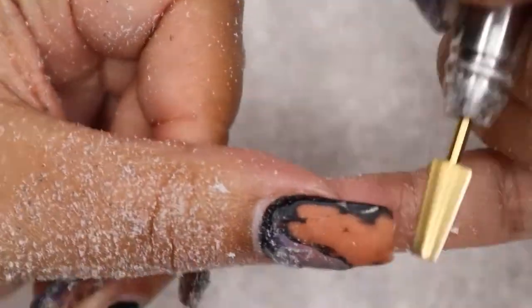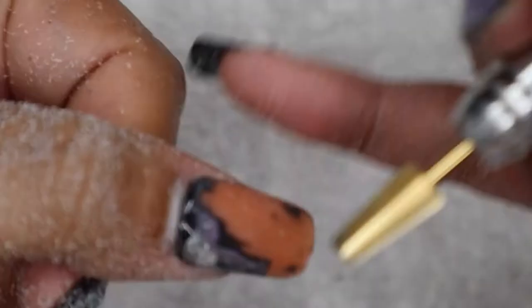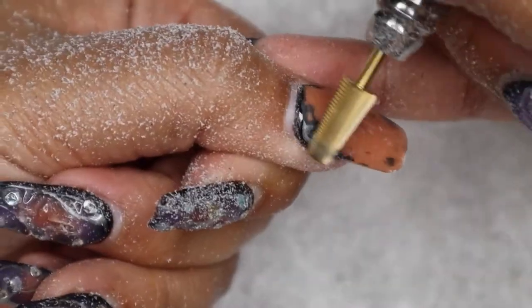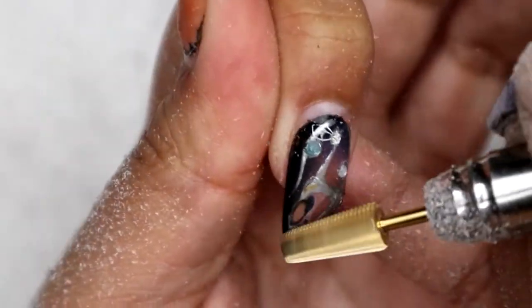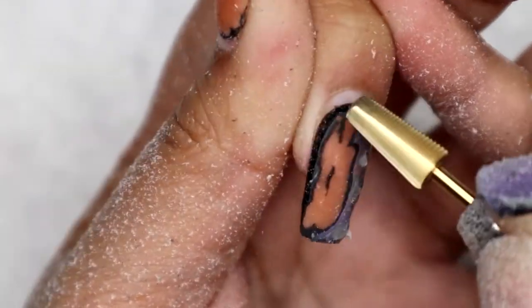I've already started taking off the embellishments and the gel on my nails so I can prep for a fill. I'm using one of my coarse drill bits to remove all the gel from my nails. I'm going to do this on all five fingers — in this video I'm only showing my left hand because it's so hard to do nails on camera, so I'm just doing the left hand for this tutorial.